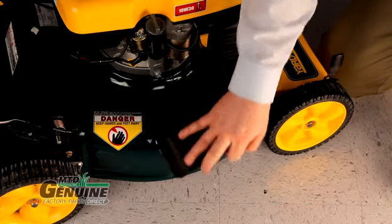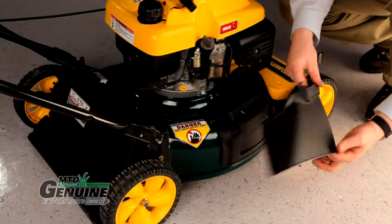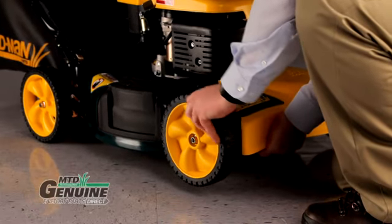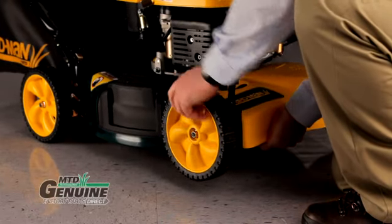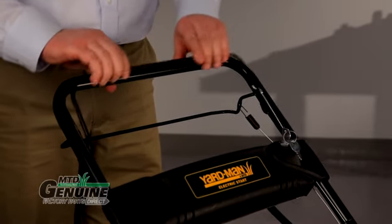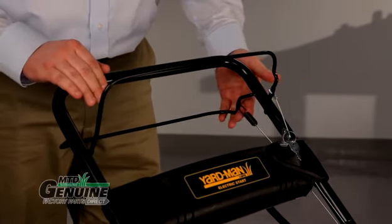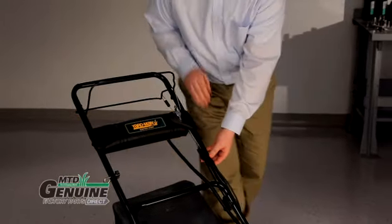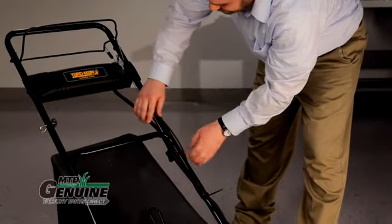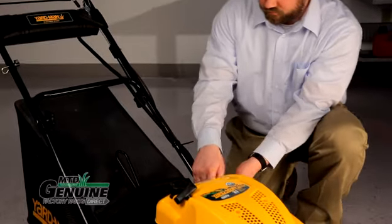Check your mulching plug and discharge chute, and clear away grass or debris. Check your drive wheels for excessive wear or damage — on this model, the drive wheels are in the front. Inspect all cables, including the drive, operator presence bar, and speed control. Look for fraying at the ends or kinks and possible cracks where the handlebars fold down for storage. Any needed service should be performed by an authorized service center.